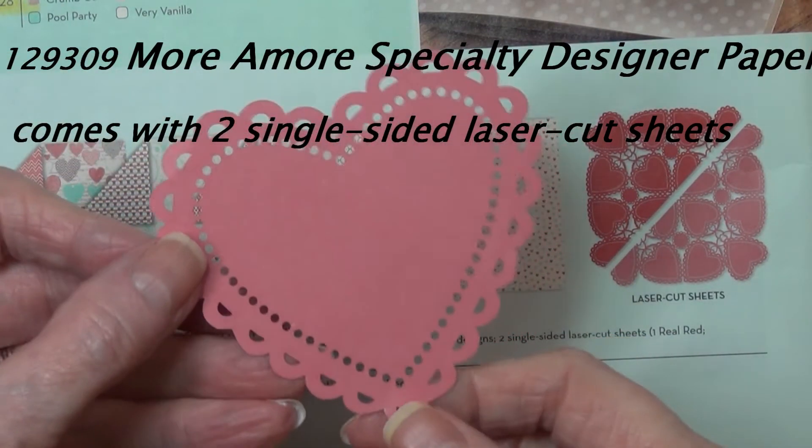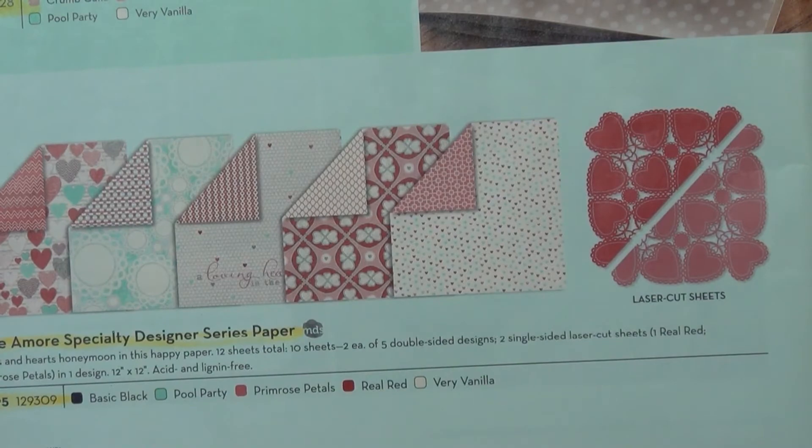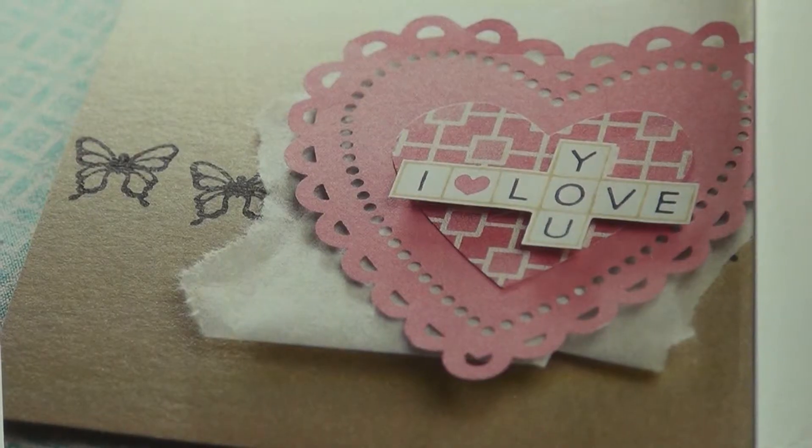This comes with two single-sided laser-cut sheets of these hearts. They come in the real red and the primrose petals.